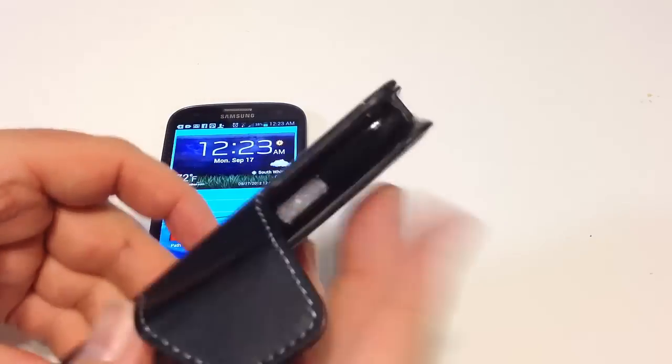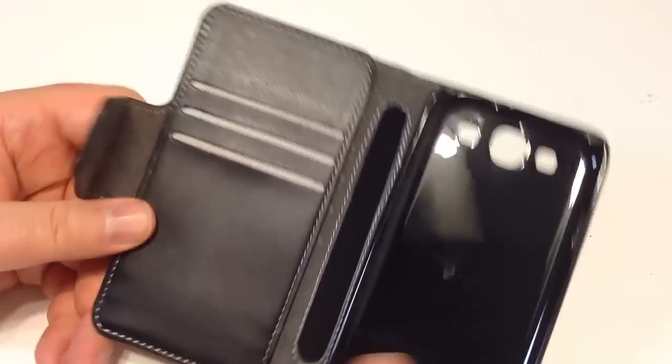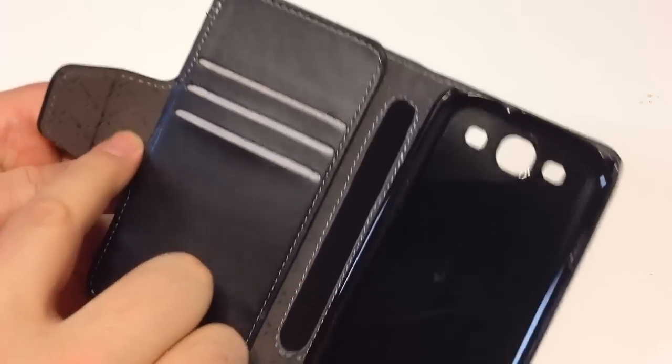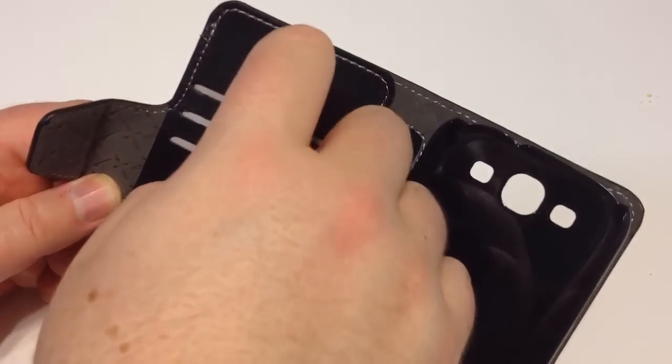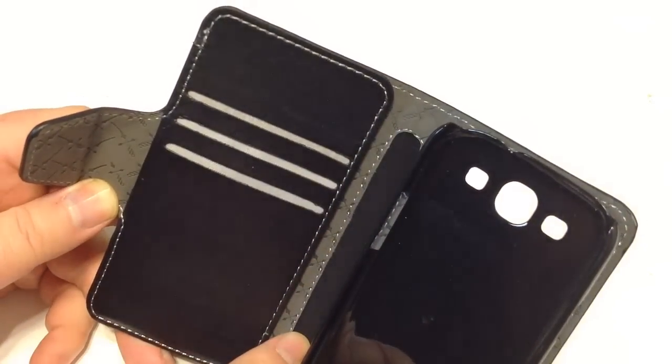Let's go ahead and open this up and see what's inside. We'll take off the shipping container. It looks like we actually have a really cool case — it's got a beautiful leather interior. Feels like a baby's bum. Looks like we've got places for credit cards that we can put in here, and a nice binder area that will give way.